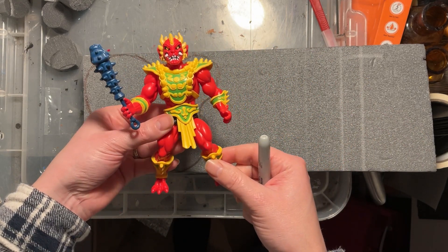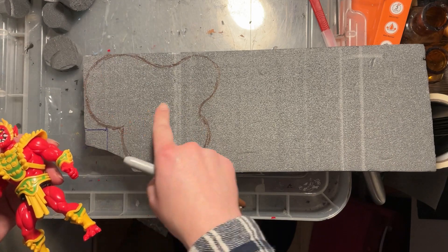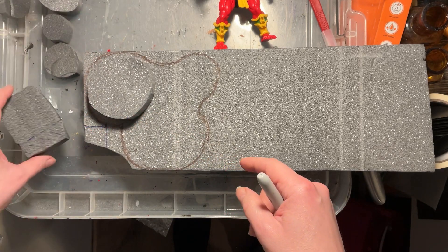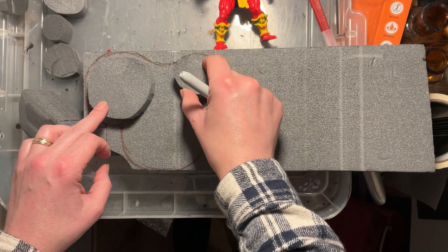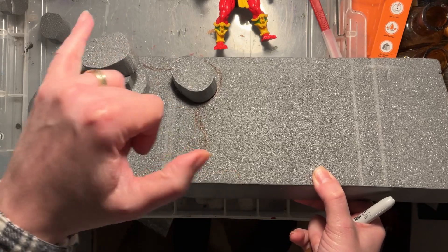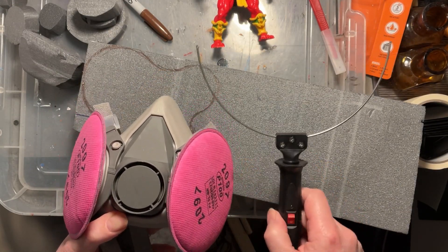You will need a larger piece for the base, and you can see here I'm using my Onitor figure from Legends of Dragonor by Formo Toys — although not officially Masters of the Universe, they are a MOTU-style figure. I've created almost a Mickey Mace silhouette so I can build up two columns and then have a section at the front to display one piece, with another tier at the top of the columns to display more figures.